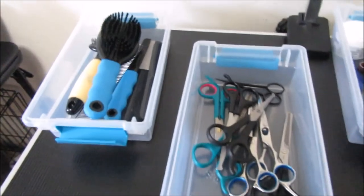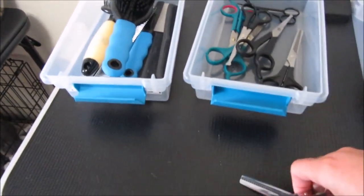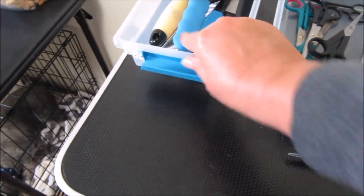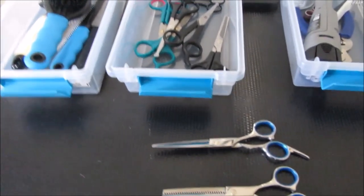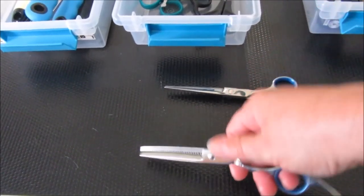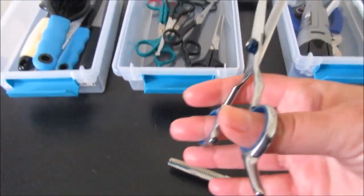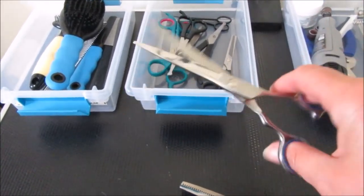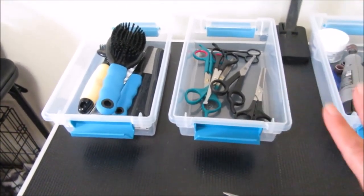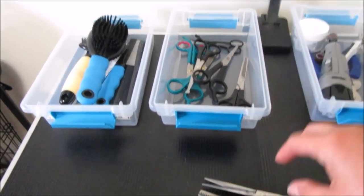I have an assortment of scissors — shears and thinning shears. The ones I usually reach for are these two: thinning shears and regular shears. They're light and comfortable in my hand. I'll have them linked in my Amazon shop below. If you have a Sally Beauty Supply nearby, go in and feel them — see how they feel in your hand. They have some great scissors there too.